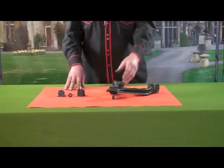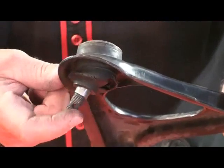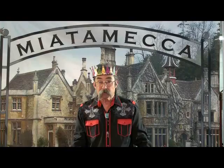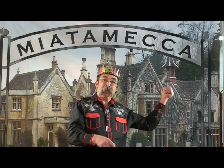Your ball joints might be loose and sloppy, and if so, you're going to need our kit from our eBay store Miata Mecca. So what are we waiting for? Let's get down to the shop and get started.